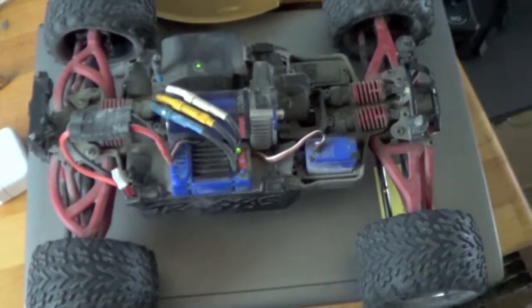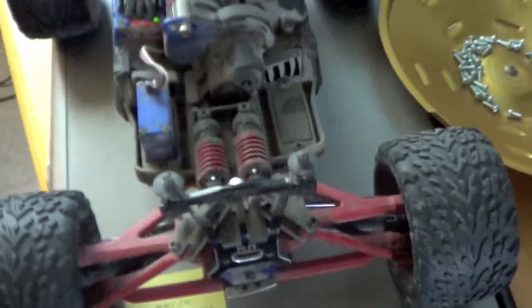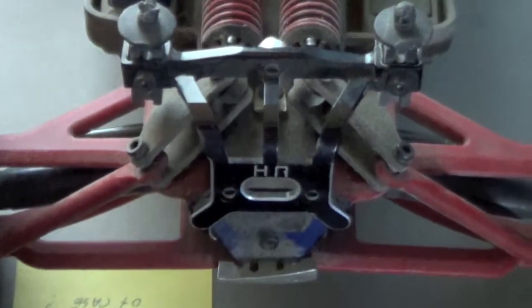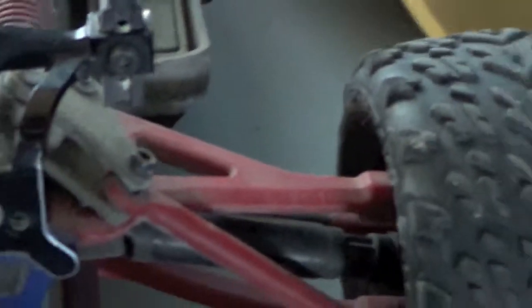Hello guys, just got this on today off eBay. It's a Traxxas E-Revo, Mini E-Revo, 1/16th scale, running HR, HN, something like that.